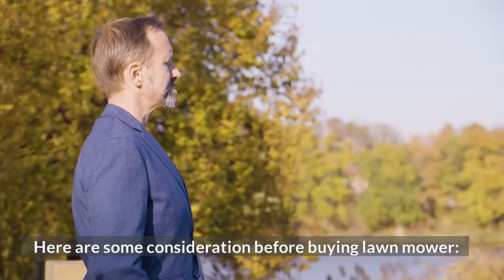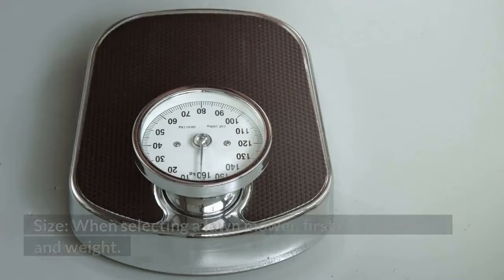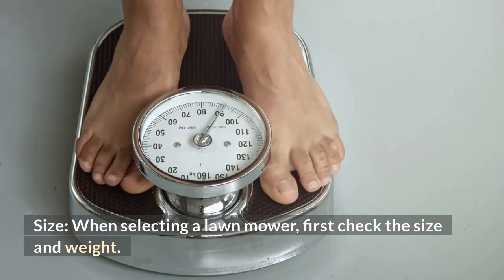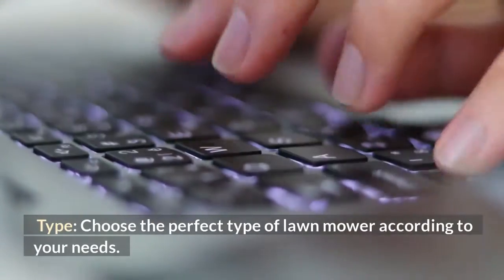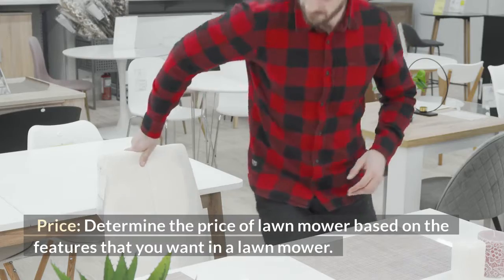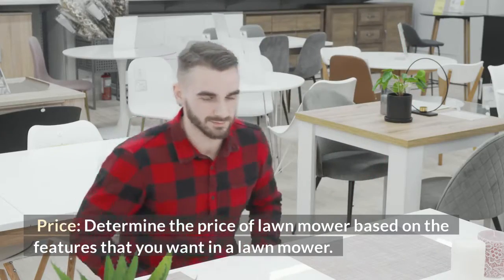Here are some considerations before buying a lawnmower. Size: when selecting a lawnmower, first check the size and weight. Type: choose the perfect type of lawnmower according to your needs. Price: determine the price of lawnmower based on the features that you want.